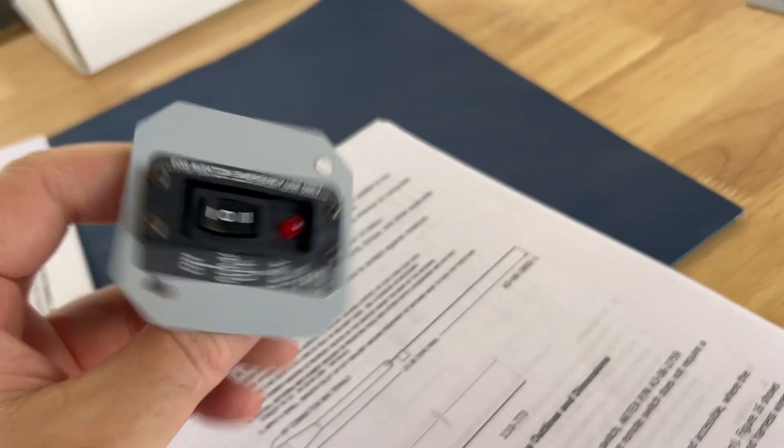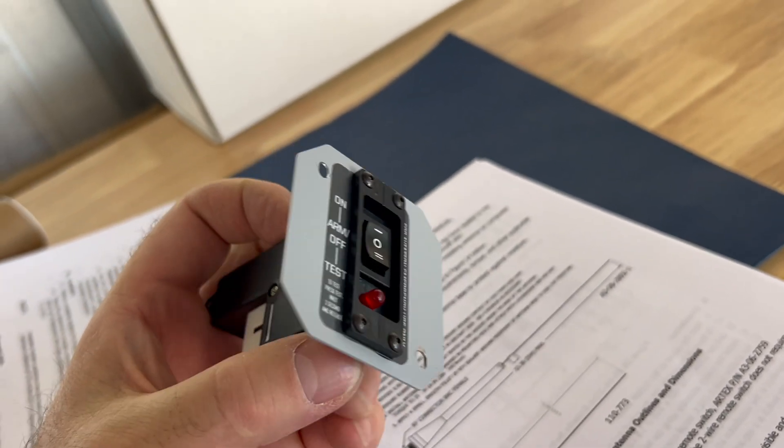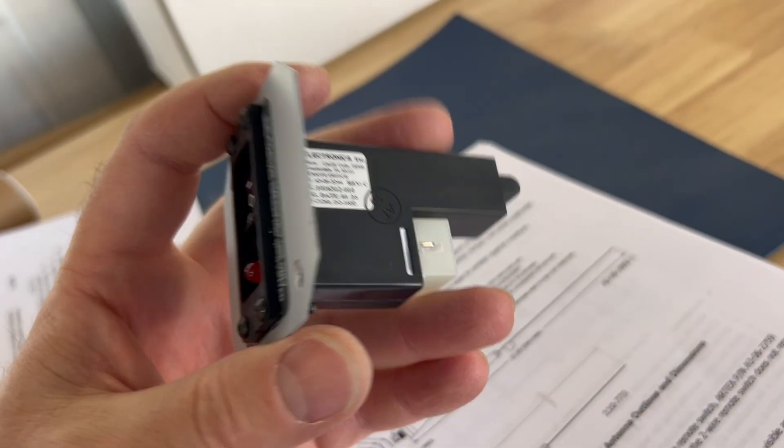Mount the antenna and apply a small amount of RTV sealant around the base to protect against moisture. A coax cable is provided — pretty straightforward. Next up is the remote switch. In my case, I had to fabricate a little mounting plate to go on the panel.